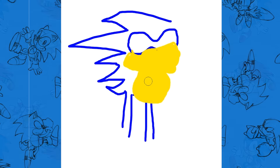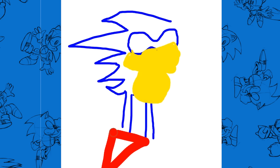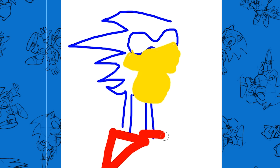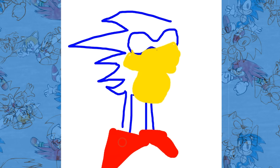So now we've done the body. We're going to move into the shoes. Red for the shoes, guys. Pizza, pizza, pizza — that's what I say when I do the shoes. Red, triangular shaped pizzas.